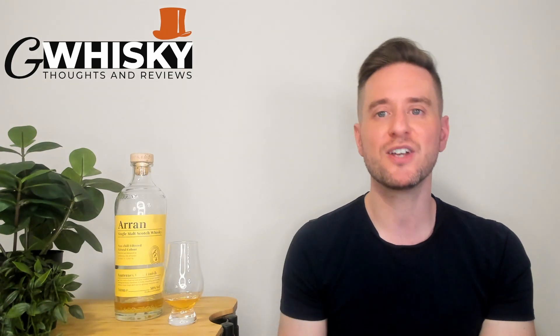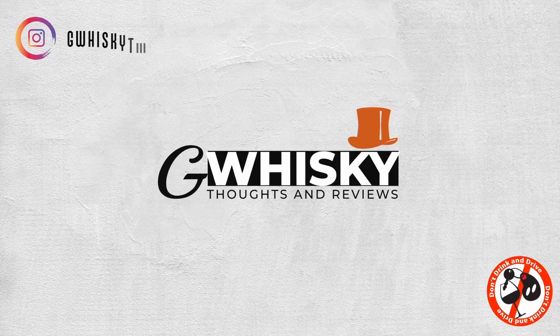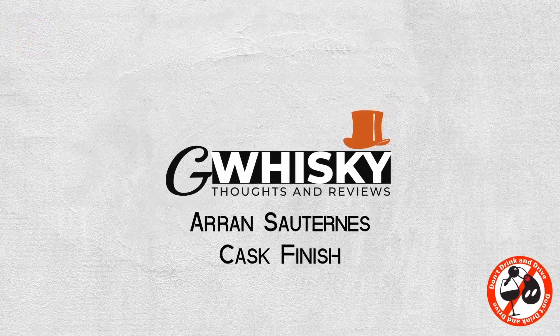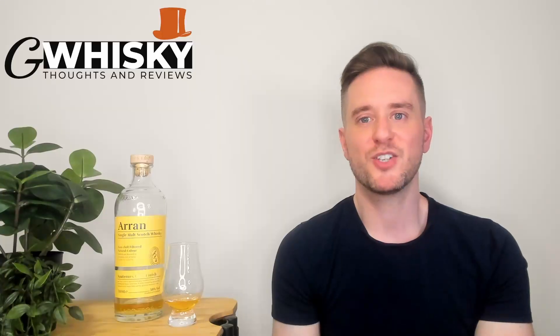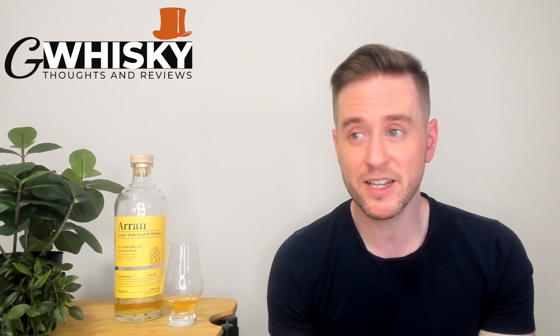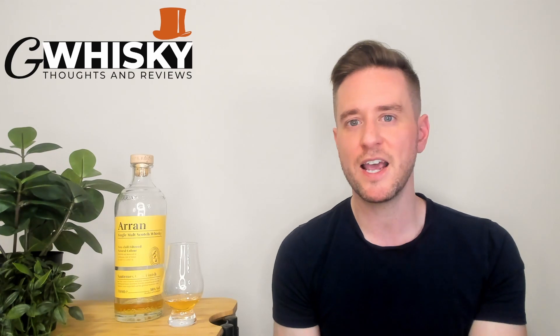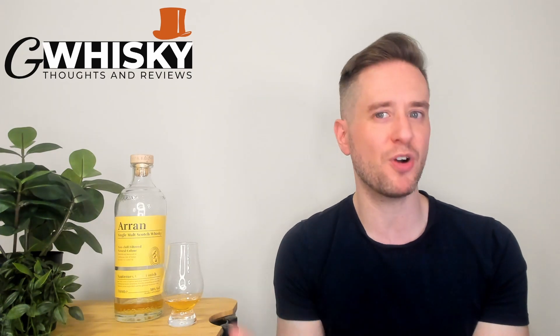Today we're looking at the Aaron Sauternes Cask. So we're back with another Aaron today. I believe this is my 4,000th review of an Aaron on this channel. I'm a big fan of the brand. Even though they don't win me over with every bottle, I love their house style and I like their overall craft approach to making whiskey.